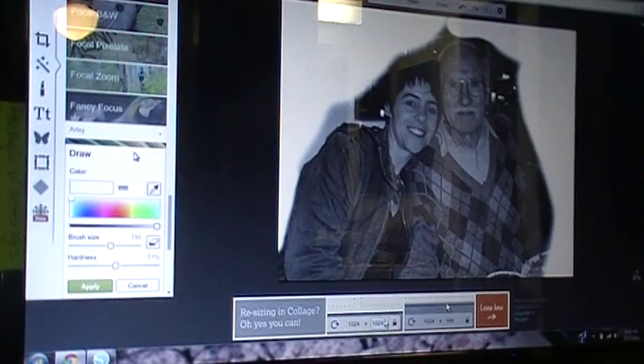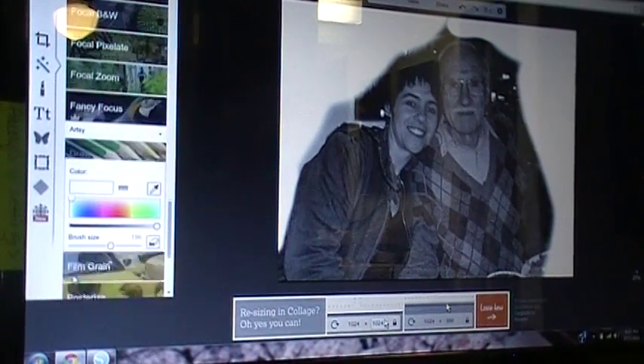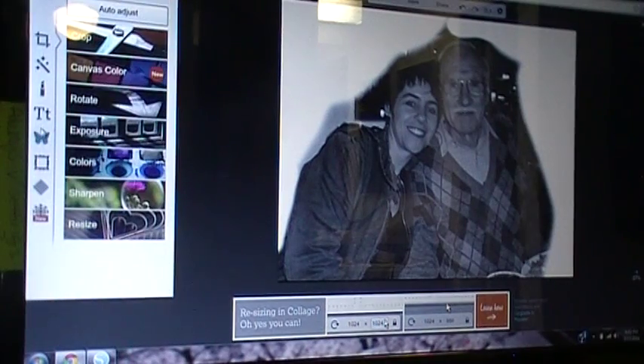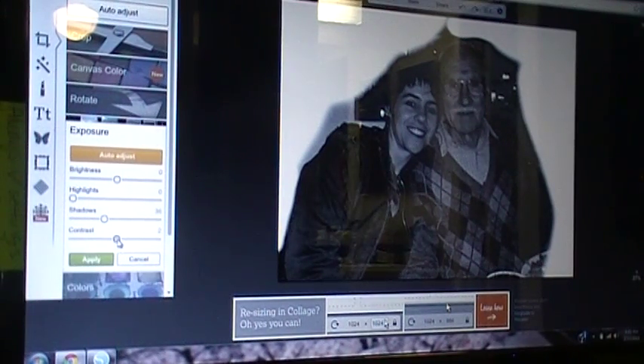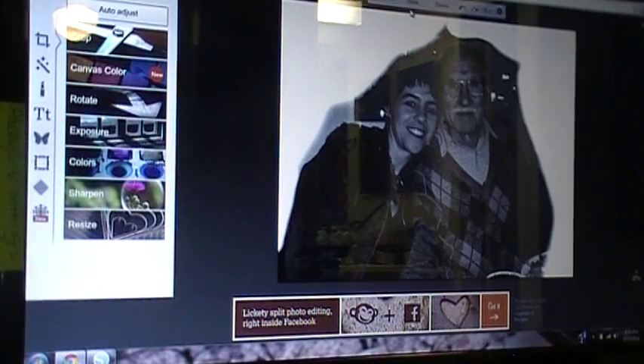Once you've got it all set — I've already saved one so I'm going to fast forward — hit apply. Go back to your basic edits and hit exposure. You want to play with your brightness, highlights, shadows, and contrast to darken the photo up a little bit and make it easier for the system to trace. Once you're happy with it, hit apply and save it.